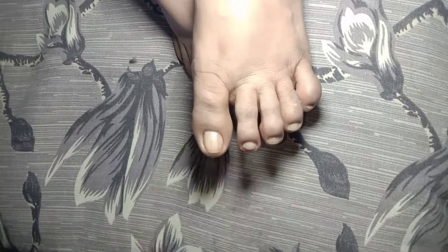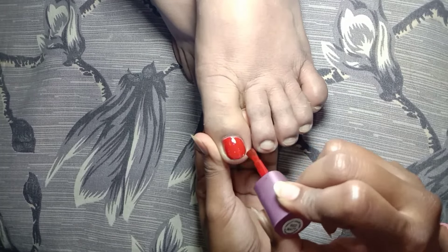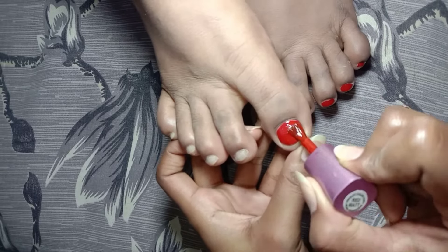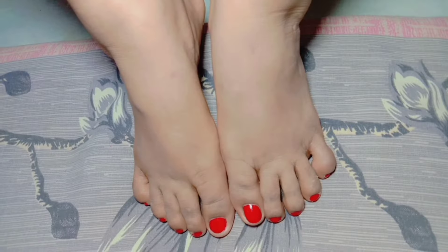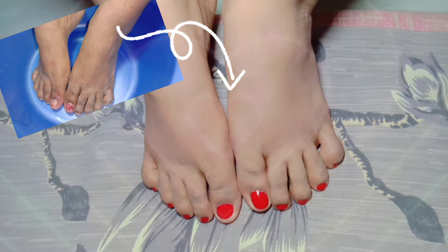After I remove hairs, I am applying red nail paint on my mother's feet — it's my favorite shade. Let me show you the before and after results. See the difference! If you guys like my mother's feet, do subscribe to my channel for more. Thank you guys, see you in the next video. Bye bye.